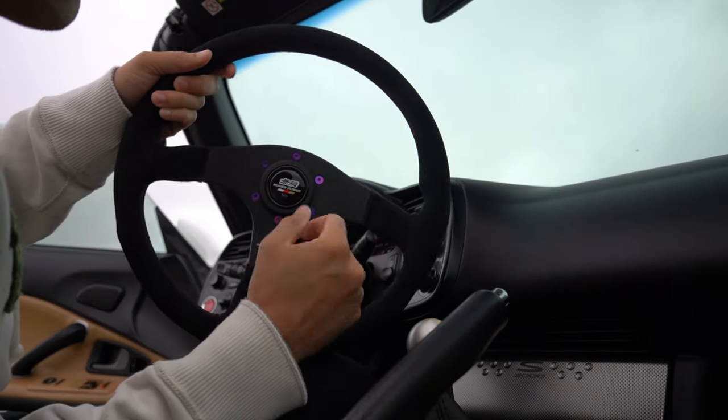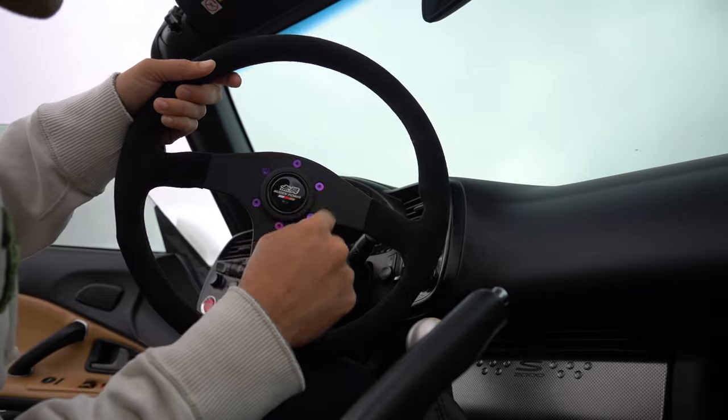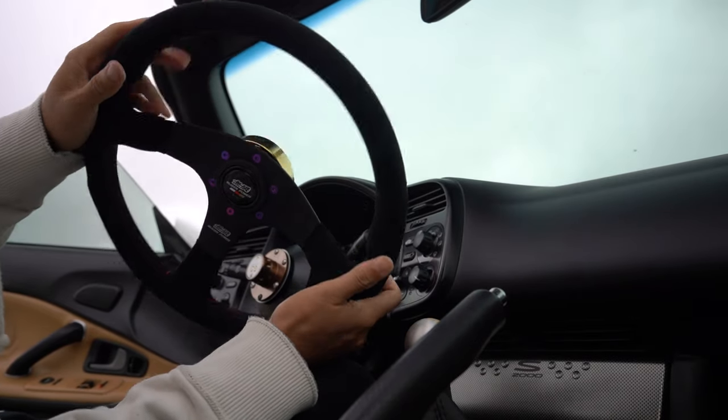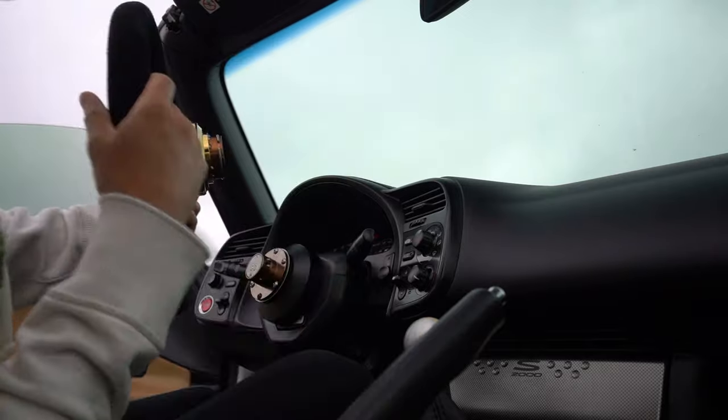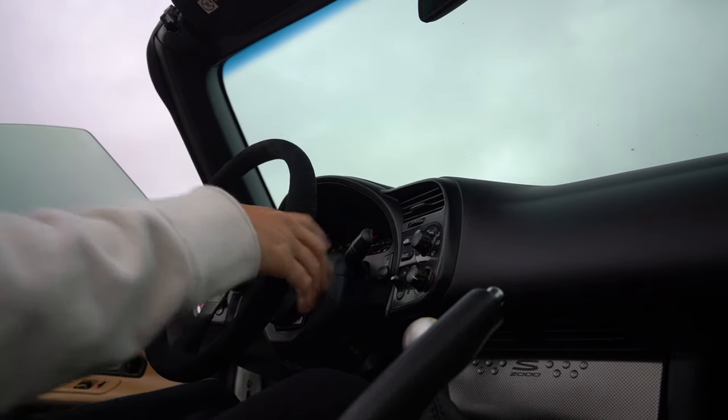I also got the upgraded neochrome bolts from NRG just to dress it up a little bit. Really nice steering wheel — feels great in the hands. I love it. It just snaps on real easy too, just like that.